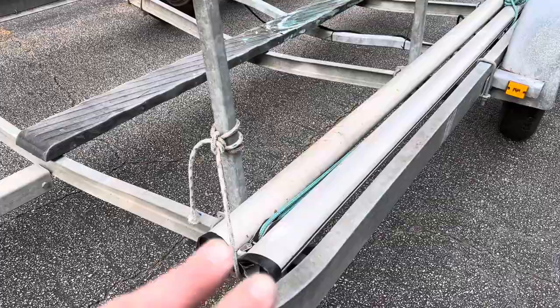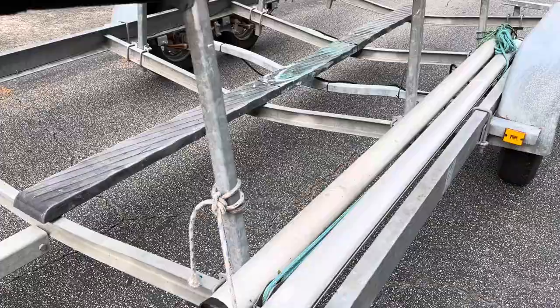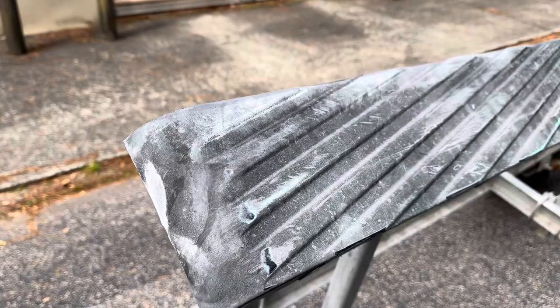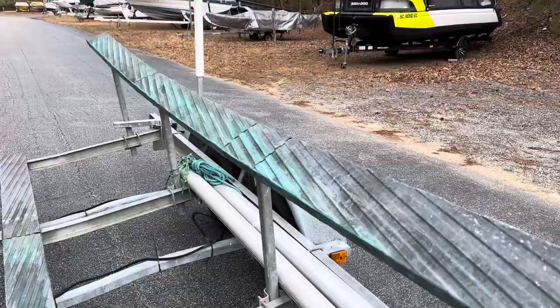These two poles here are my gen poles for raising and lowering masts — I'm going to be keeping those. It has long bunks on it with these runners. It's like an ABS plastic that helps facilitate boat loading and unloading, and also keeps that wet carpet from sitting against gel coat.